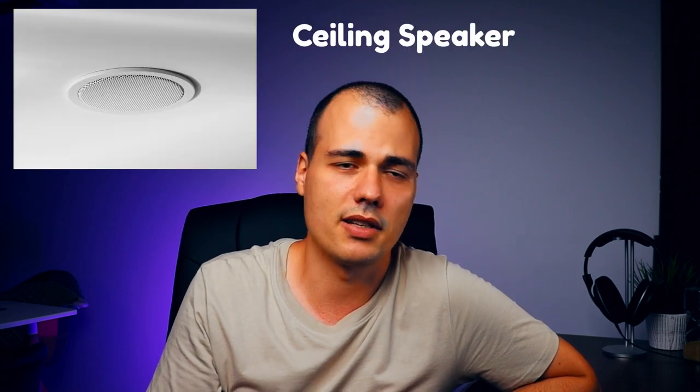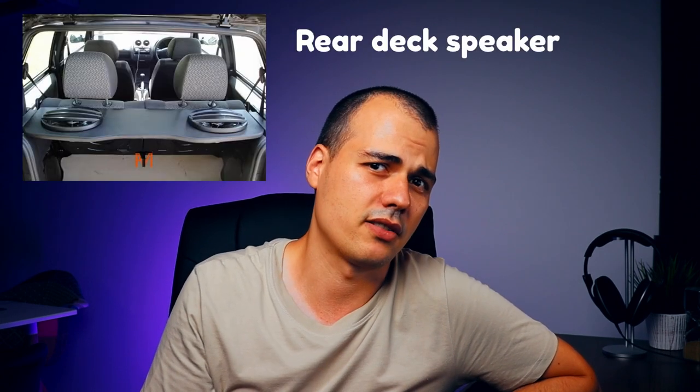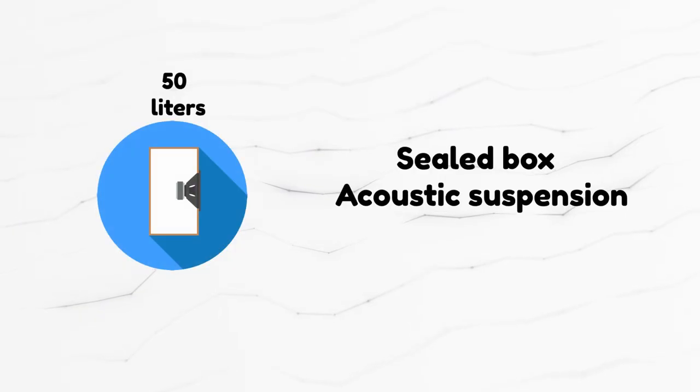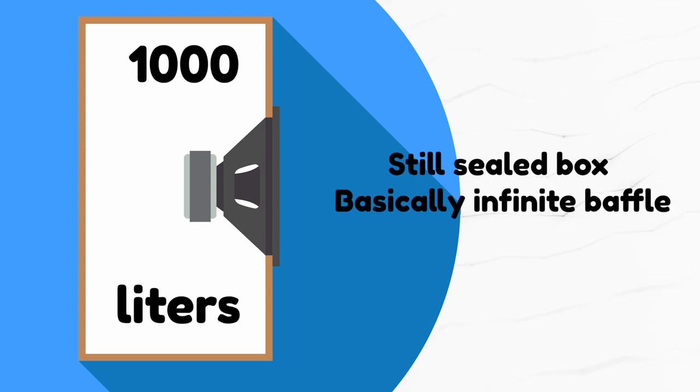Sealed is a closed box, bass reflex is the ported enclosure, and infinite baffle — well, you will have to get creative with this one because the theory kind of points out to something non-existent. Some possible scenarios: a ceiling speaker is basically an infinite baffle, a speaker on a rear parcel shelf of a car is an infinite baffle, or something that plays in an oversized sealed box is still an infinite baffle, where the air inside the box doesn't damp the speaker in any way.